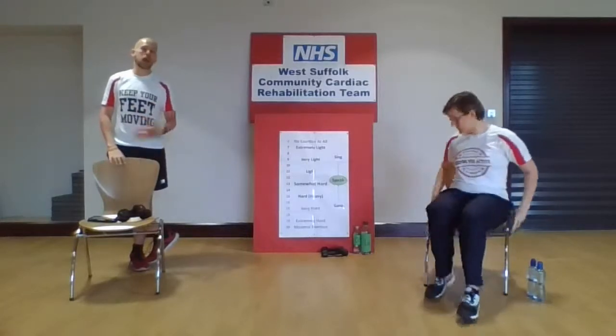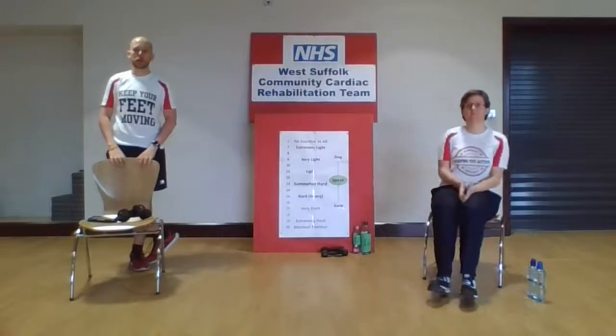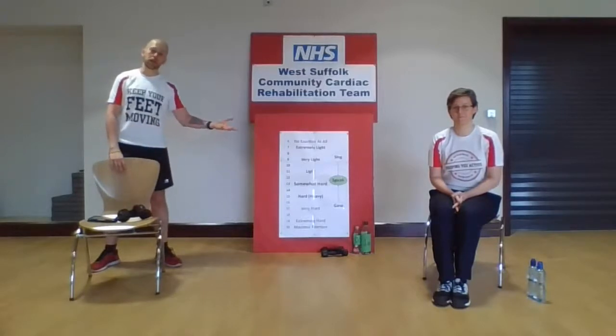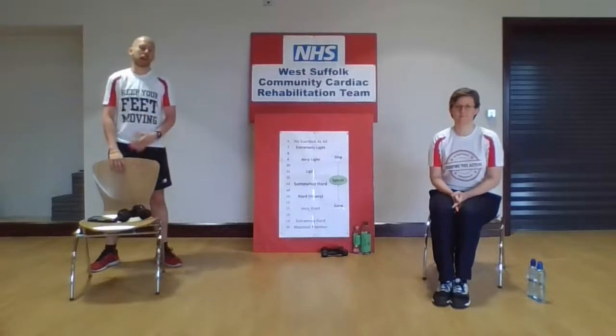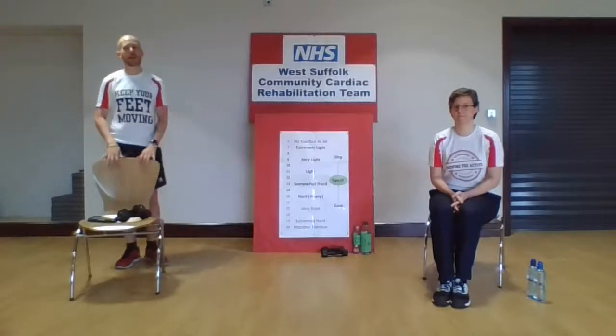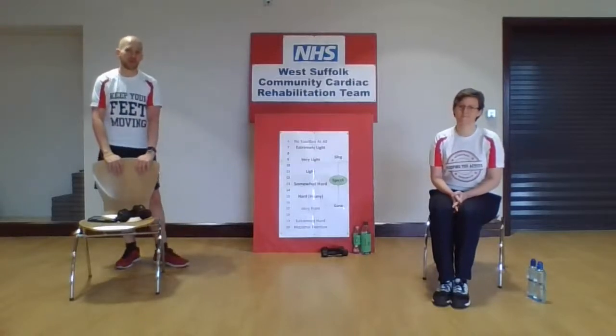We're going to do two versions of the programme. Jodie's going to do a seated version, and I'm going to do the assisted standing using a chair. Just make sure whoever's keeping you within your comfortable limits, you follow them. We're going to do a 10-minute warm-up, a 10-minute conditioning phase, and a 10-minute cool down. During the conditioning phase, we're going to do some aerobic exercise, getting those heart rates up and a little bit of active recovery. If you find it's easier to do the active recovery while seated, you can follow Jodie.